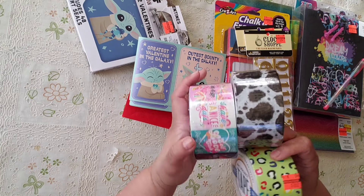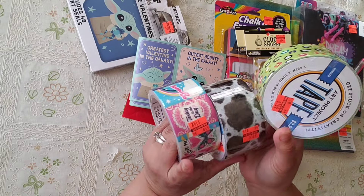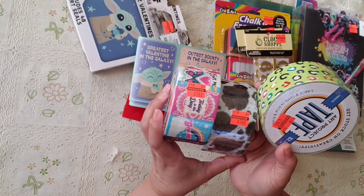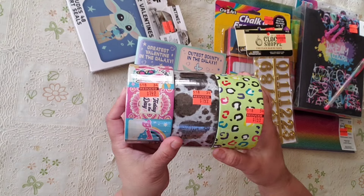I also grabbed more chalk supplies because my husband needed more. I got three different ones — these were a bit more expensive. I wish they would have been 75 cents but they were $1.49 each. These are the ones I grabbed this time around.